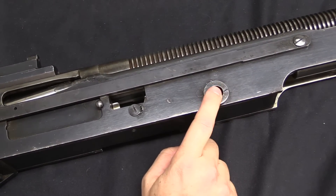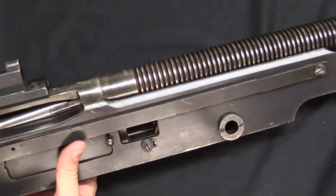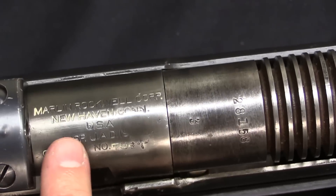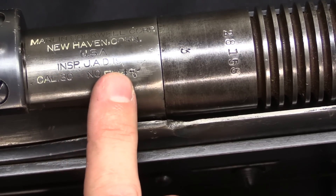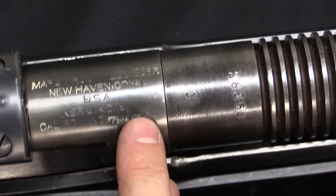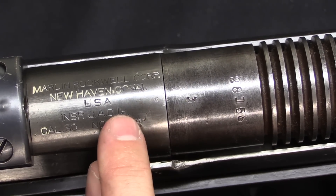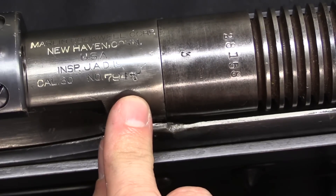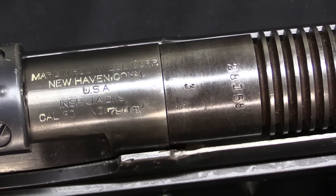Moving forward a bit, we have our front tripod mount. These guns, including the aircraft ones, had the same standard mounting and would go on a Vickers gun tripod. We have markings up here on top of the receiver and barrel: Marlin Rockwell Corporation, New Haven, Connecticut, inspector marked JAD, and this would have said 1917 — except this was originally a deactivated gun that had been drilled right through here, so the hole has been filled and the gun has been repaired, legally. That obliterated part of the date marking. Calibre .30 and the serial number, which is around 7,900. The barrel is mismatched at 28,000, but it is the right pattern of barrel.